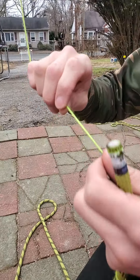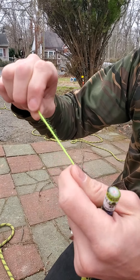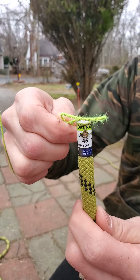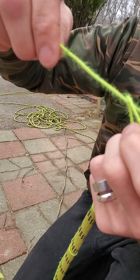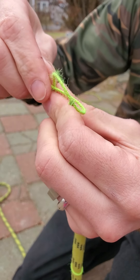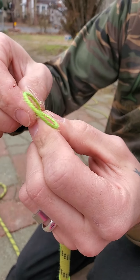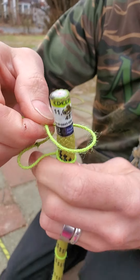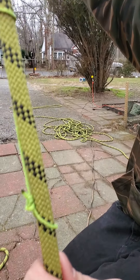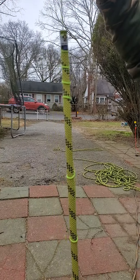I'm tying my rope to my throw line. At the end of my throw line I have a loop tied already, but you don't need one — you could just take the end of your line, put a little loop on it, and stick the rope through there. When you pull it, it creates a little half hitch, or a noose. You flip it, put it on top of the rope, and pull it, creating all these little half hitches. I put it down about a foot and a half so when I pull it up it's not coming undone.